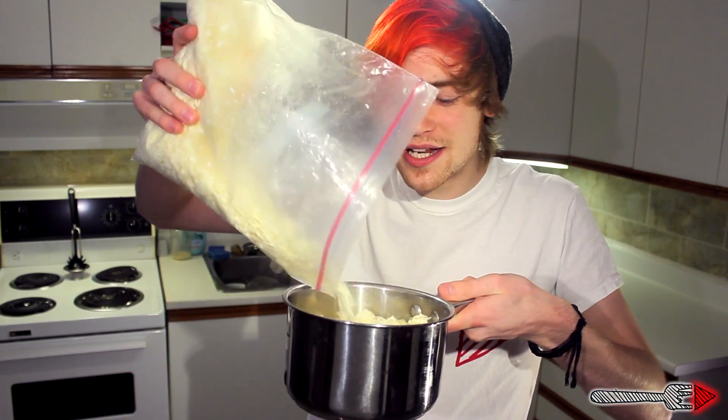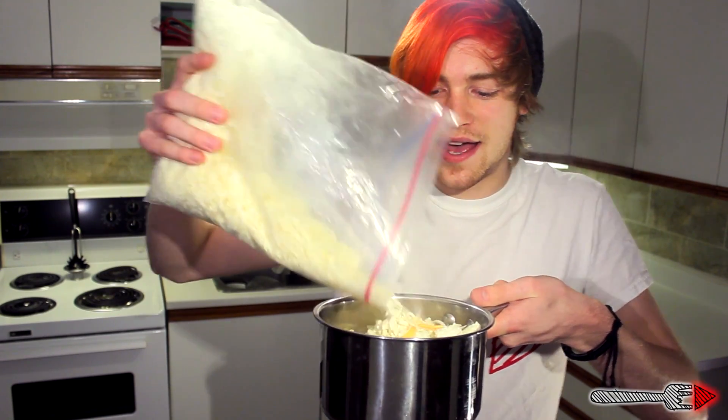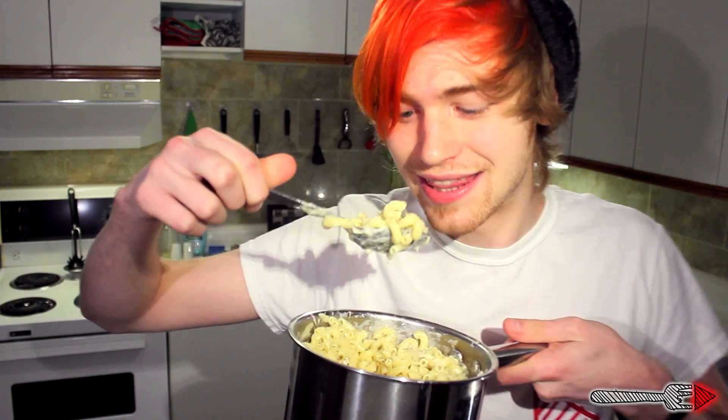The next thing you do is put a whole bunch of cheese in here. I don't know how much you're supposed to put — it doesn't really matter. And some milk, because cheese-ins. And you better not forget the salt and pepper. Oh my cheese, look at this goodness.